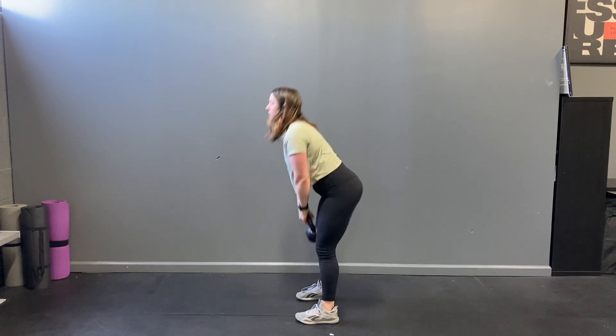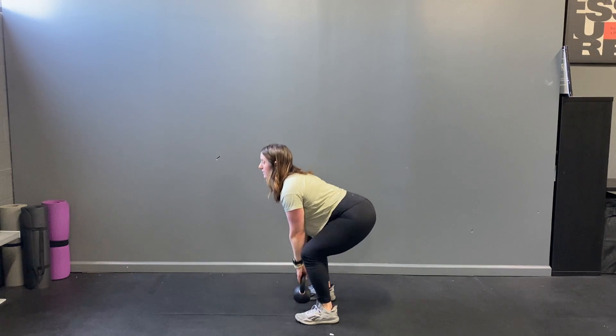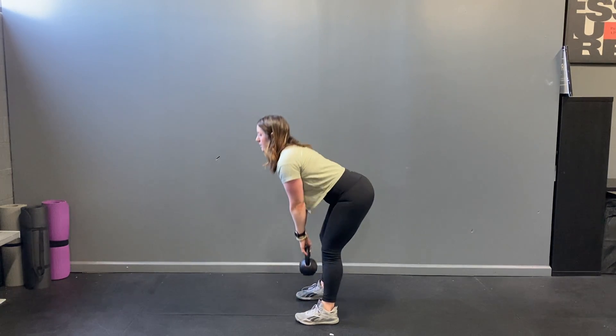So it'll look like this: send the hips back, bend and come down.